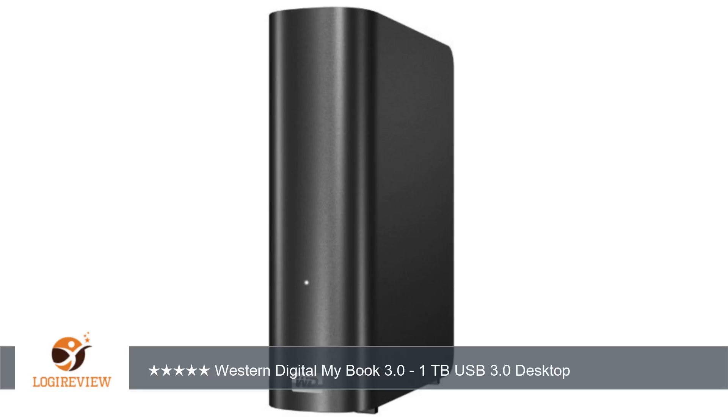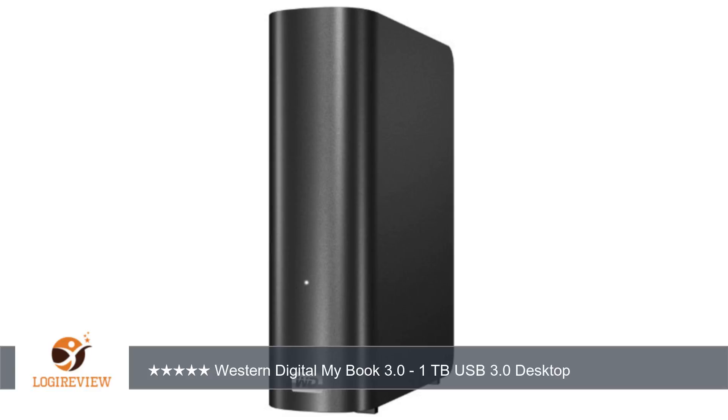This drive is very small for a 2TB drive, much smaller than the previous generation USB 2.0 2TB version. It comes with an external power cable and a USB 3.0 cable. The USB 3.0 will also work with a USB 2.0 port on your older computers but will run at the slower USB 2.0 speed.